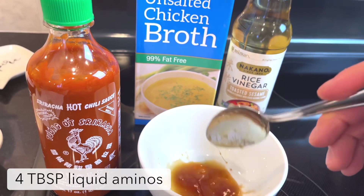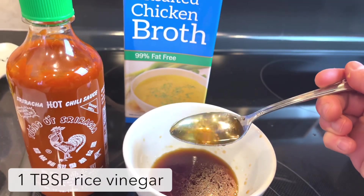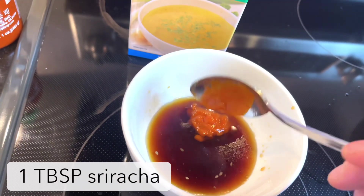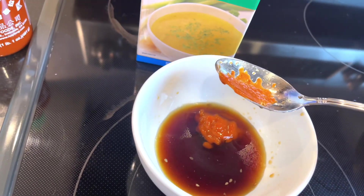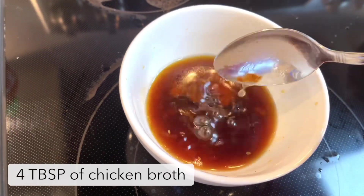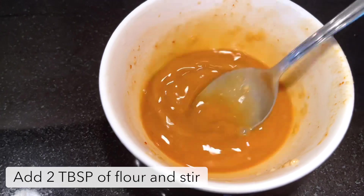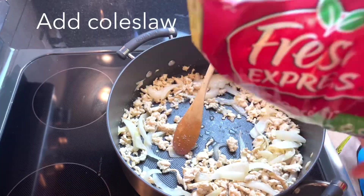We're going to have four tablespoons of liquid aminos, one tablespoon of rice wine vinegar, one tablespoon of chili paste — I don't have chili paste available so I'm just going to use a sriracha sauce — and four tablespoons of unsalted chicken broth. We're going to stir all of those ingredients together for the sauce and then let it sit.